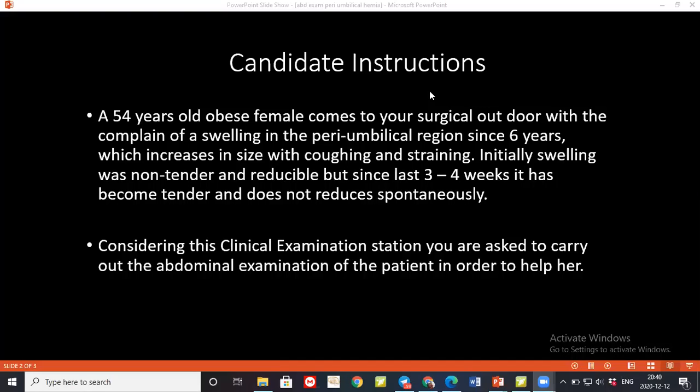During the superficial palpation I'll also look at the swelling present at the paraumbilical area and assess the temperature, tenderness, and consistency at that site. I'll assess the pulsatility of the swelling, then the margin of the swelling, the surface of the swelling, and also check for any fluctuation, and then the reducibility of the swelling.